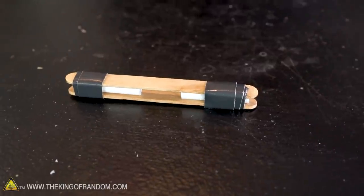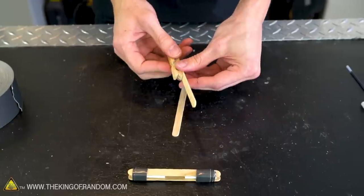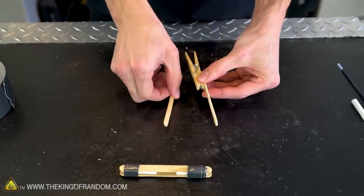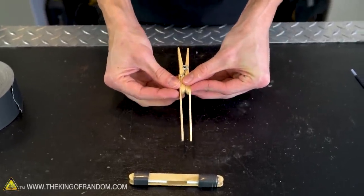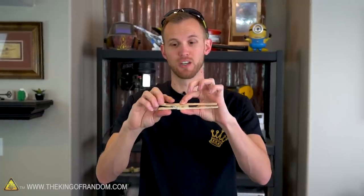Next up, we'll want two more popsicle sticks and a clothespin. We want to attach one popsicle stick to either side of the outside of our clothespin using tape. Because we still need the clothespin to be able to open, we can't just wrap tape around the whole thing — that would keep it closed. So we need to attach the sticks one at a time, wrapping the tape through the inside of the clothespin.